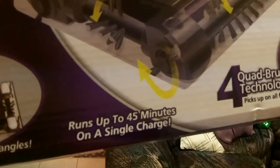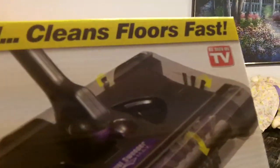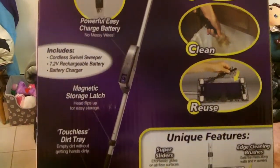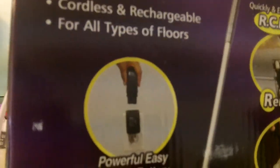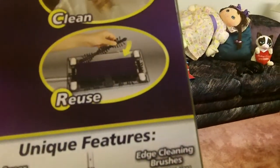This will run up to 45 minutes on a single charge, and it's got four-quad brush technology on all angles and sides of the sweeper — it has an actual brush. You can swivel it and turn it and get into every tight corner. It includes the charger and all that — you put the battery into the charger, plug it in the wall, then put the charger into the sweeper and you're good to go.